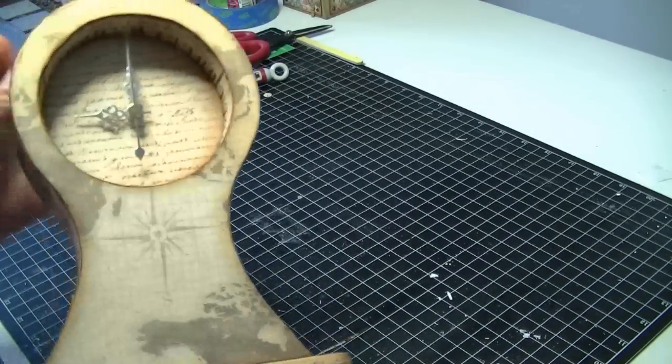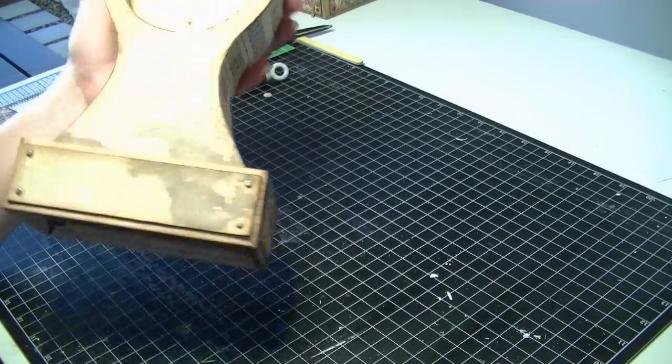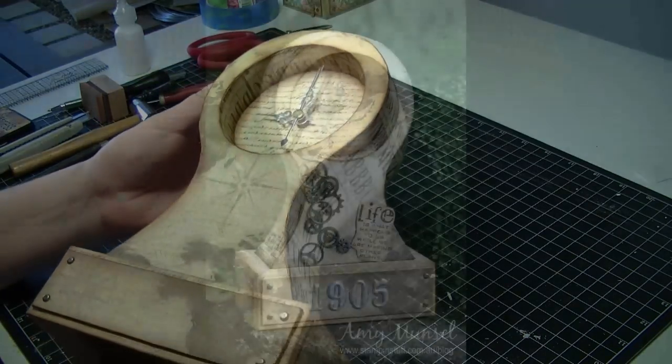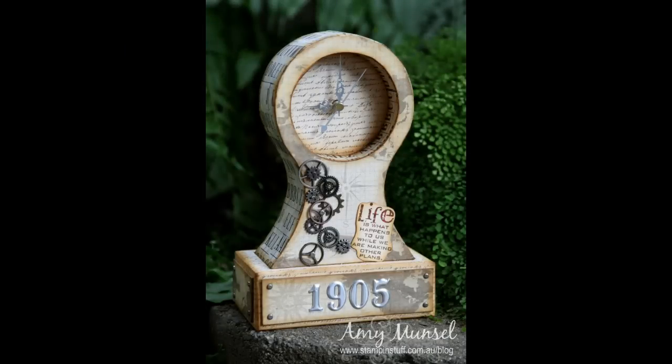And there you have it, you are pretty much finished. The mantel clock just needs some embellishing now.